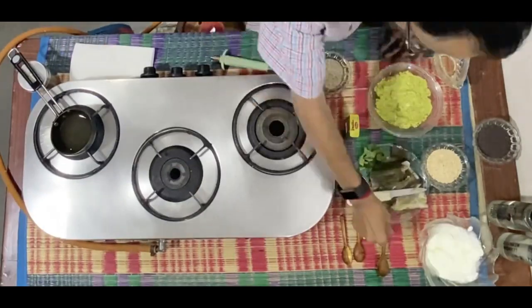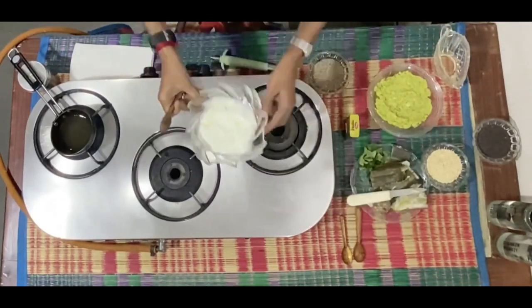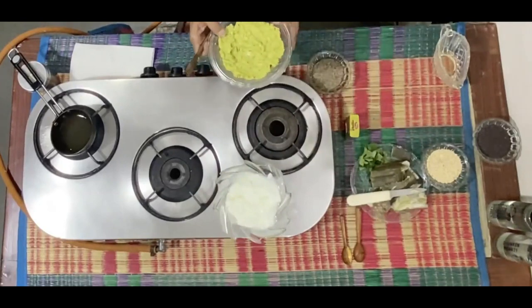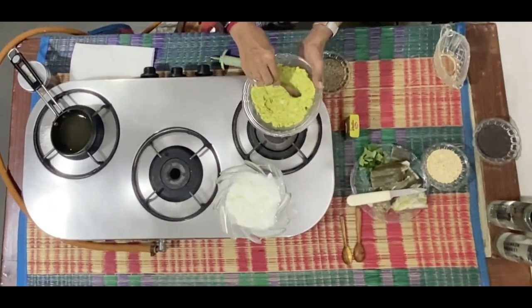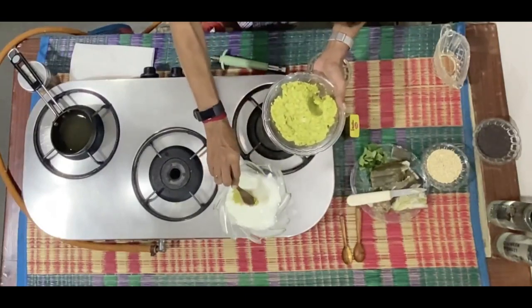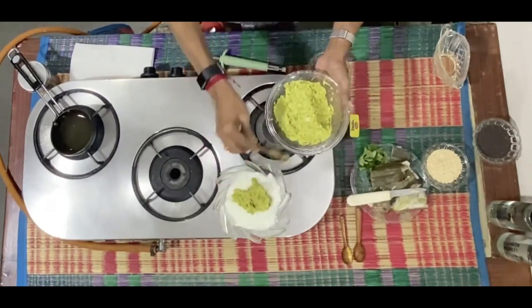Now what I'm going to do is I have some curds over here. With this dish I'm also going to make a raita. What I'll do is take a part of this and put it into the curds and mix it well.